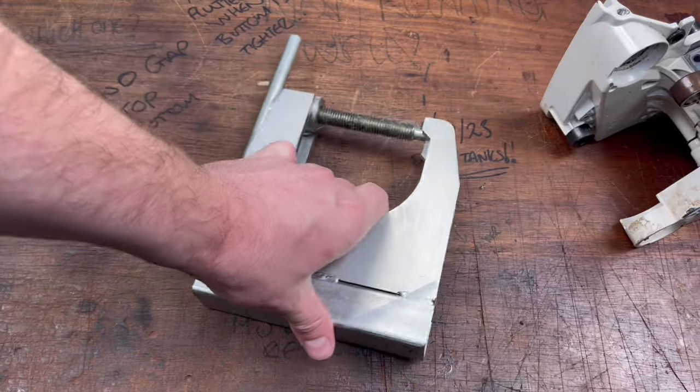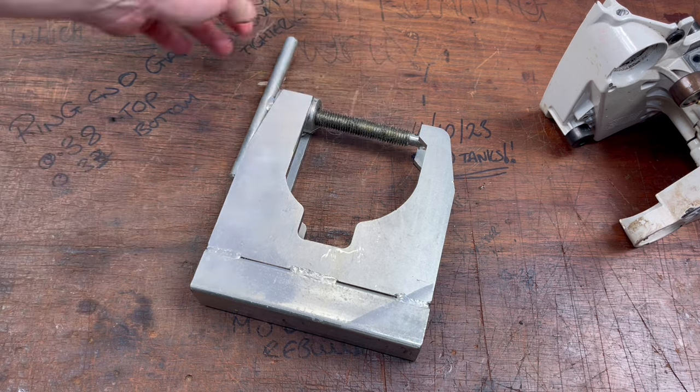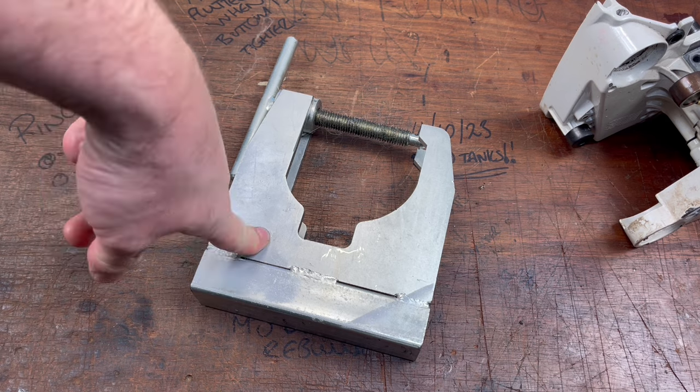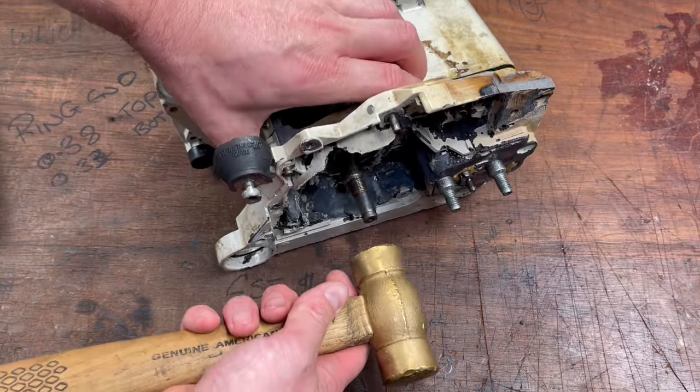There are two ways to split cases on a chainsaw or most two-strokes with a crankcase like this: it's either a case splitter or a brass hammer. If you've got the hammer, we literally just gently tap...